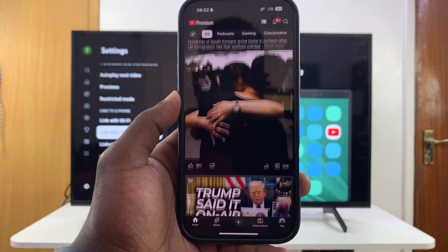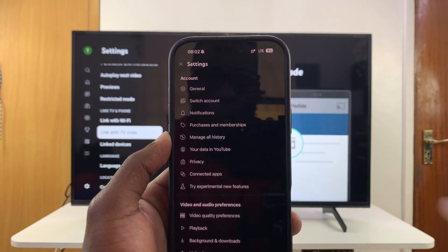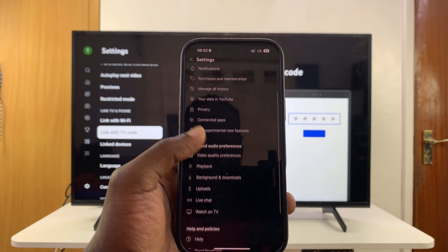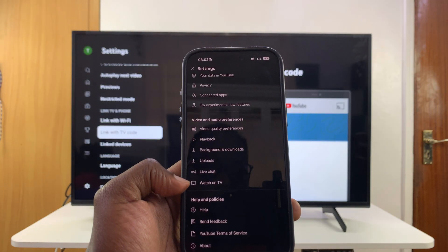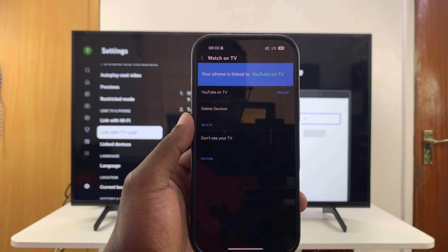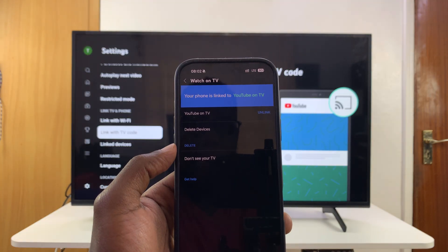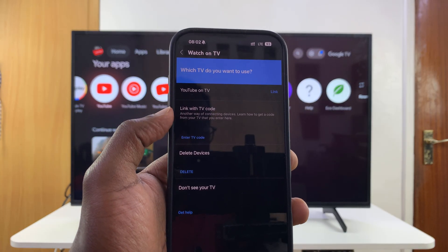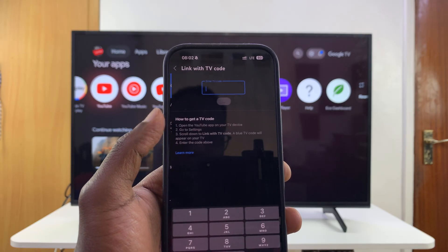Tap on the profile icon and then tap on the Settings option to open up the settings of the YouTube app on your phone. From here, scroll down and find 'Watch on TV' — that's the option you're looking for. Select that, and once you select it you should see the option to link with TV code. This is where you enter the TV code.